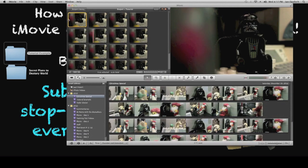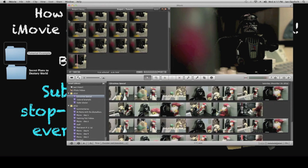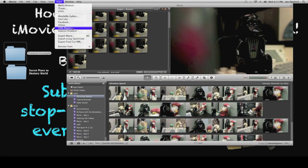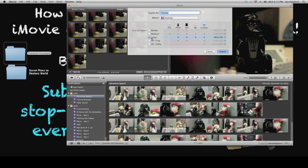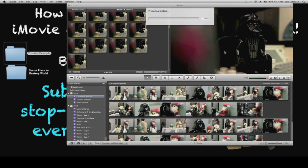You're still going to notice it's very choppy — 10 frames per second, not very good. You're going to want at least 15 to 20 or 30 frames per second. To fix that, go to Share, Export Movie. You can export it as large, HD, whatever you want. I'm going to export it to the desktop and name it Tutorial. It should be done pretty quickly because I made it a small size, not HD.